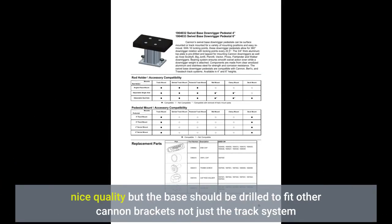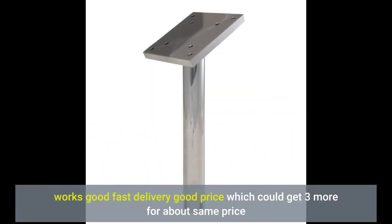Nice quality, but the base should be drilled to fit other Cannon brackets, not just the track system. Works good, fast delivery, good price — which could get 3 more for about the same price.